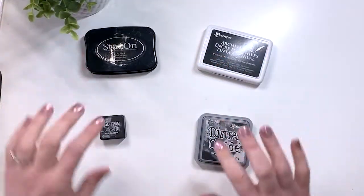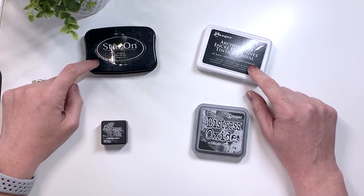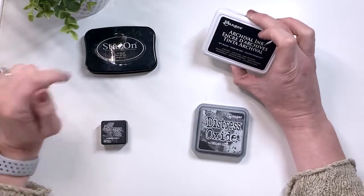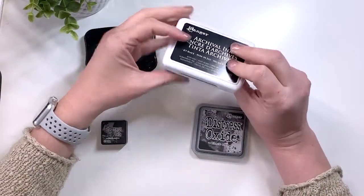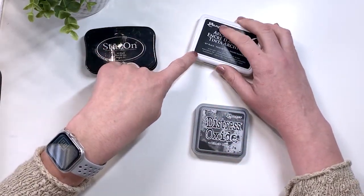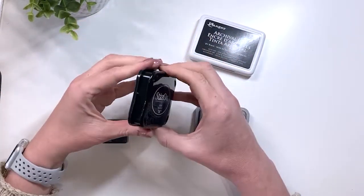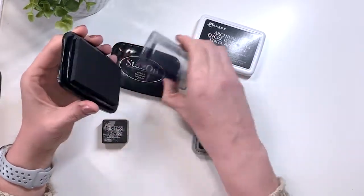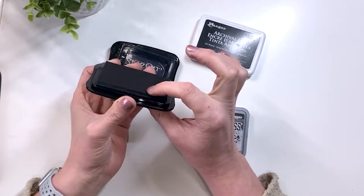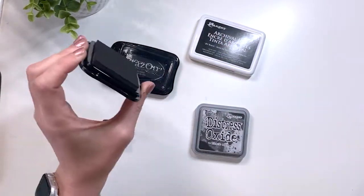Now we have the hybrid inks. This is a solvent ink and then this is a waterproof dye ink. This one is an acid-free permanent ink that is waterproof, so unlike the other dye inks that are water-based, this one isn't. You are able to do watercoloring over top of it. This solvent ink can be used on pretty much any surface. You'll still want to heat set it, and it does smell so you'll want to use it in a well-ventilated area.